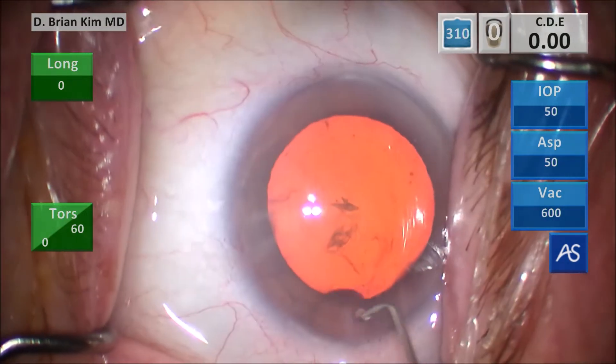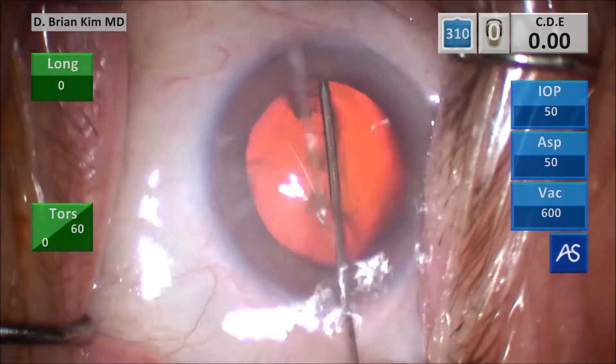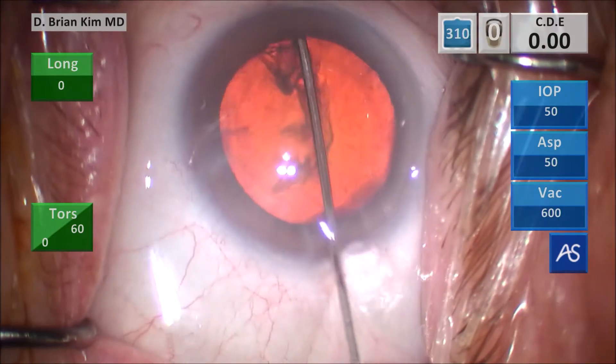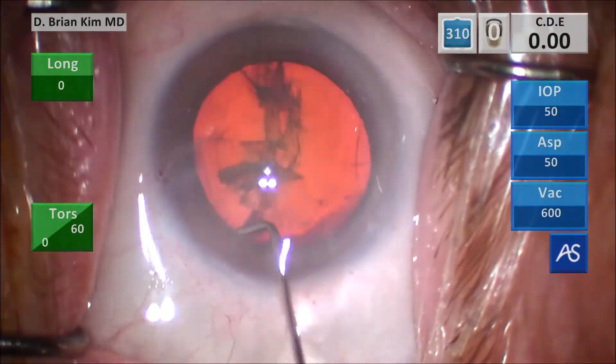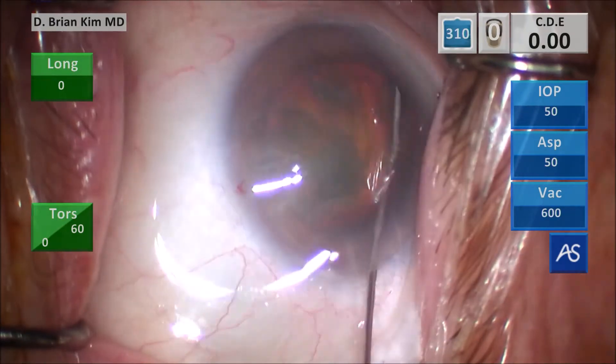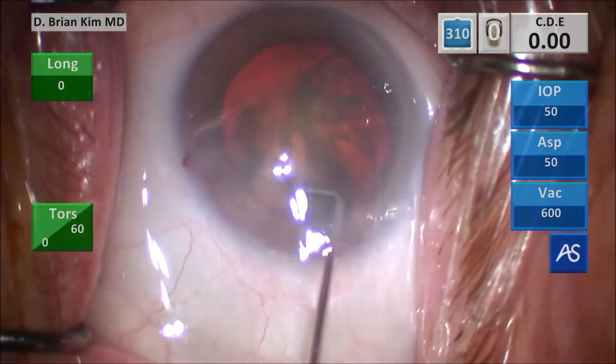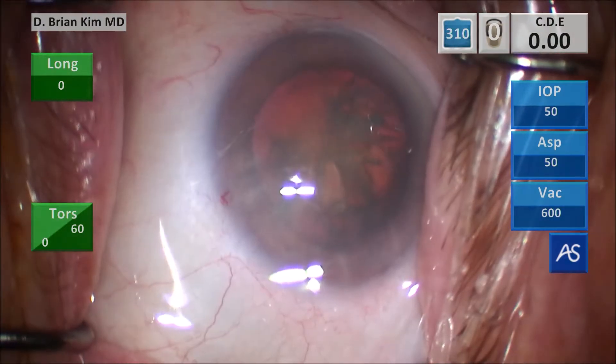This is the capsular fornix hydrodissection technique. I place a cannula under the rhexis edge contra-incisionally, get a nice wave, decompress on the left side, sweeping and hydrodissecting the anterior capsule on the left side, doing the same thing on the right side, hooking the peripheral lens, and the lens begins to spin. Irrigating the surface of the eye.